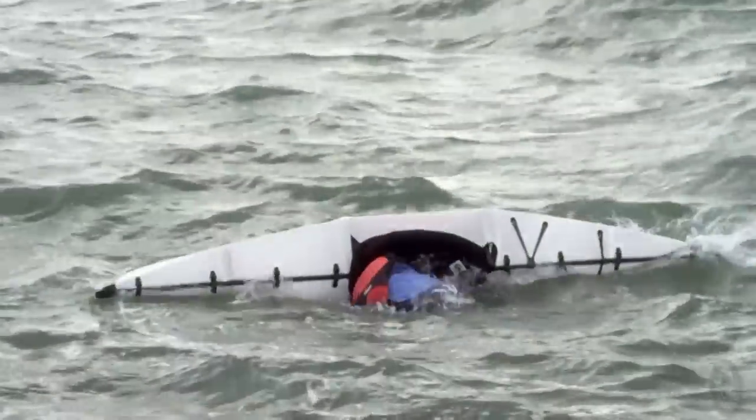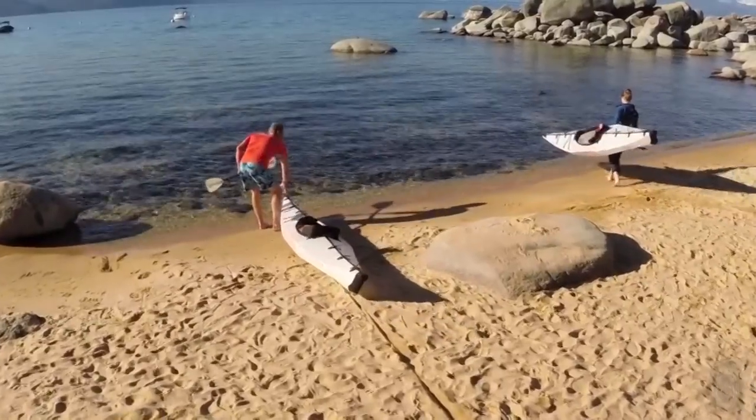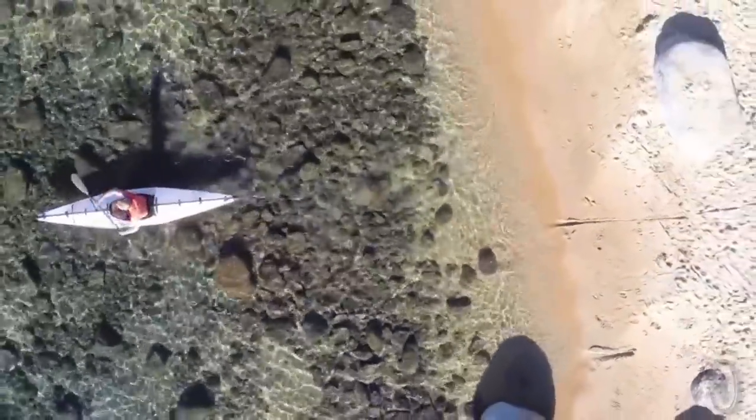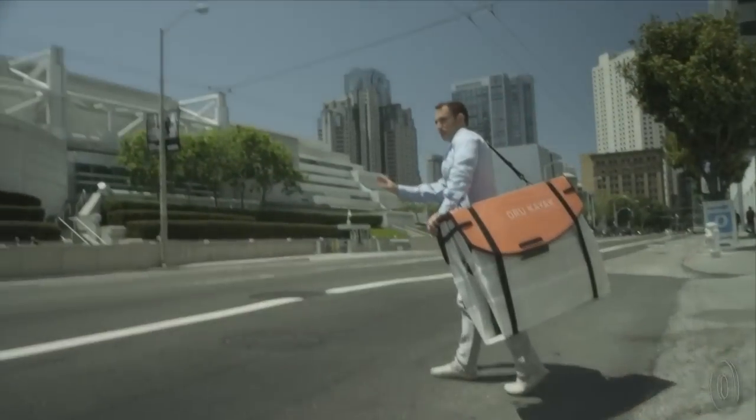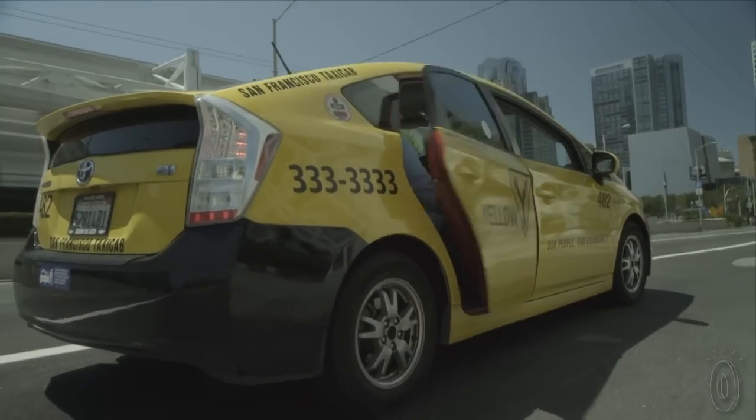Weighing in at only 26 pounds, it's fast, sturdy, and light. The Oru can hold up to 300 pounds and is built for someone up to 6'4". When you're done exploring in the water, it folds up into a compact case that can fit into the trunk of a small car. That means it can fit in a closet back home or even be checked on an airplane.